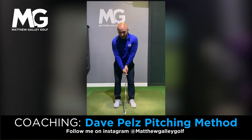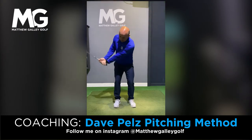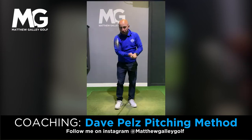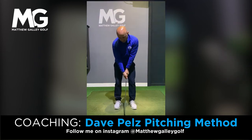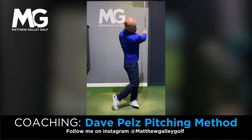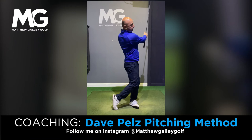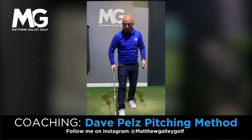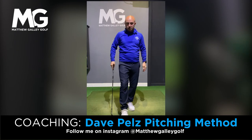Swing number two is back to nine o'clock — so going back to nine o'clock where the left arm is parallel to the ground, again matching it on the way through. That's carried 39 yards.